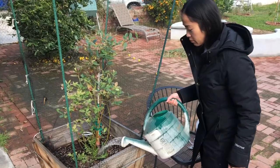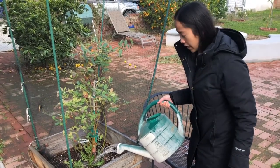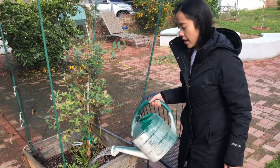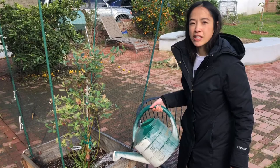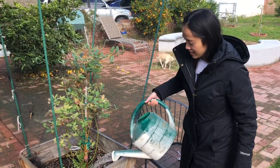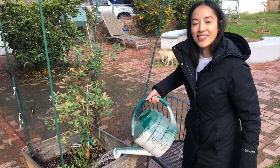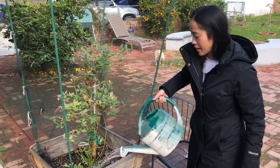Drench your blueberry plant with this four tablespoon to two gallon of water mix. You want to do this every two to three months to keep the pH level low. This is the first time I'm doing this in two years since planting the blueberry plant.